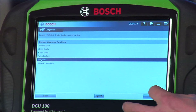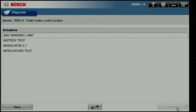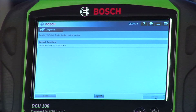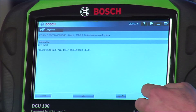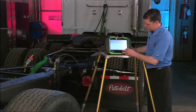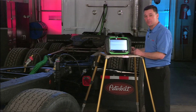Some key features are the bi-directional controls listed. We can do a full modulator test as well as triggering the ABS warning lamp on the dash. Under special functions, we have the ability to look at the vehicle speed sensors live. As you're connected to a tractor you could pull that trailer down the road and visually see if those ABS sensors are responding.